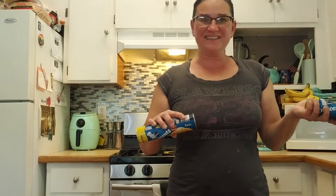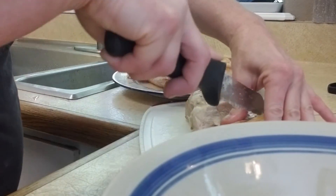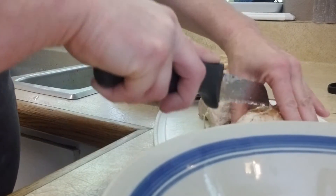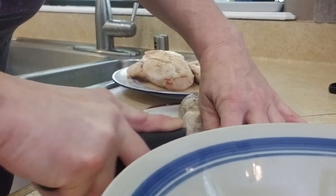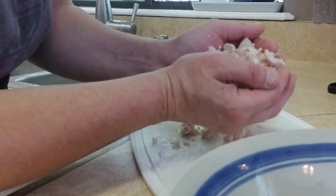I already have the oven going for 375 — you can do 350 or 375 just depending on the altitude. Now one of these pot pies I will be cooking today and the other one I'm actually gonna freeze for later. I'm gonna cut up the chicken and then we'll just start throwing stuff together. You can shred it, you can dice it, whatever you would like.